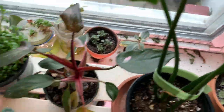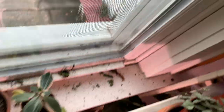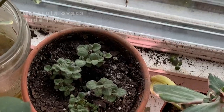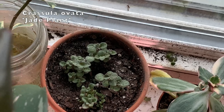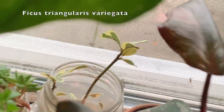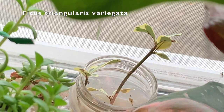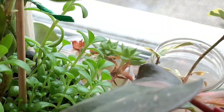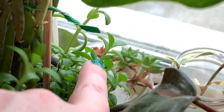Let me bring you over here to show you these windowsill plants. This right here is a variegated jade succulent and a regular jade succulent — some propagations I made that are now making little babies. Then next to that is a cutting of Ficus triangularis variegata that I'm trying to propagate, but it's kind of dying so I'm just leaving it. And behind that are just some succulents.